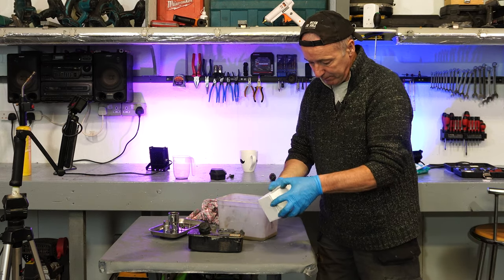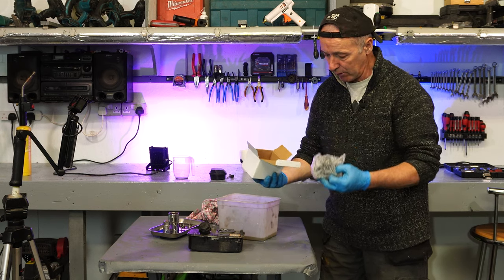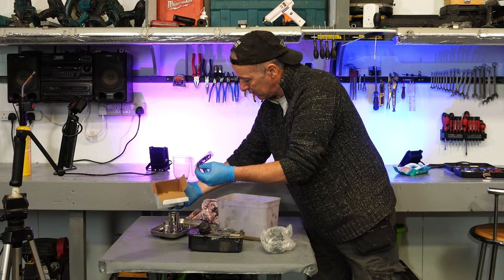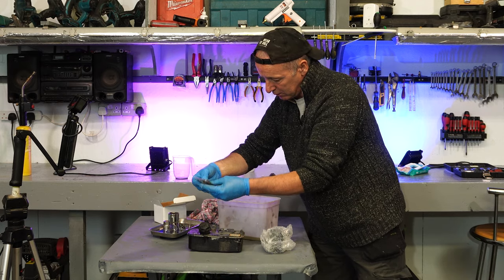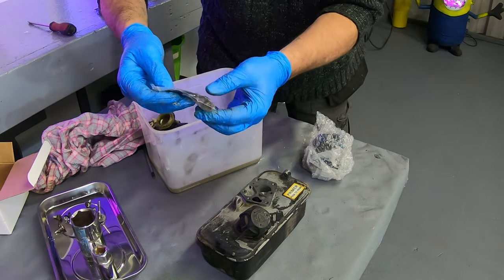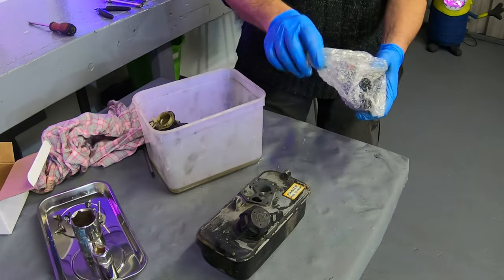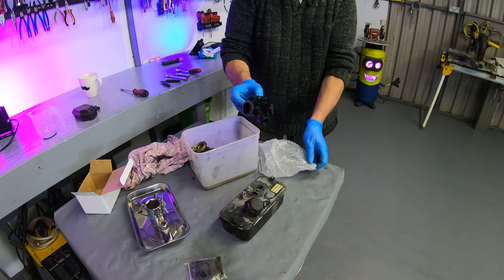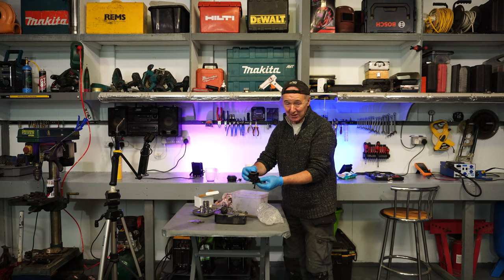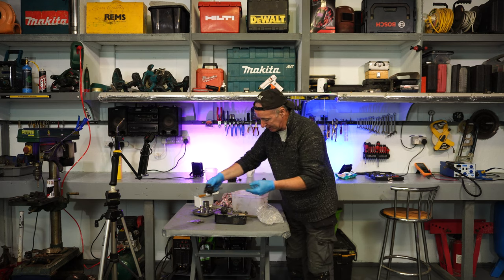Now the new carb. Can't go wrong for this money. We get a carb, they give us the five screws, and we get two gaskets — one with a diaphragm. I don't know how they make these and ship them for seven quid. It's very good.